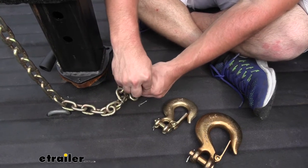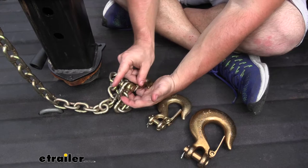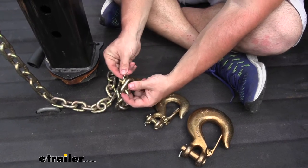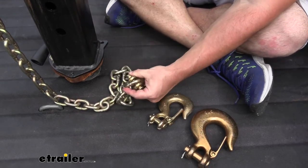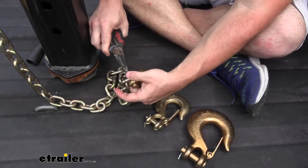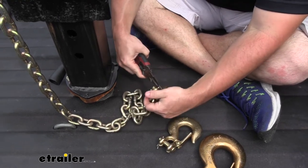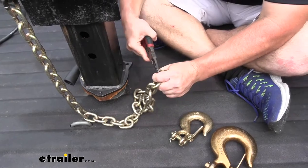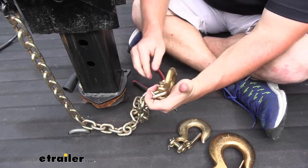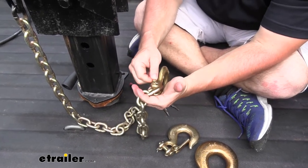I'll put it the other way so this pin is not in the way of the latch or anything. Now I'll get my pliers and kind of bend that back so it helps it stay in place. You can see that cotter pin is not coming back through.